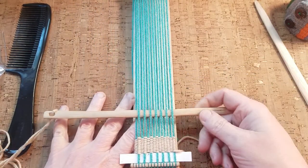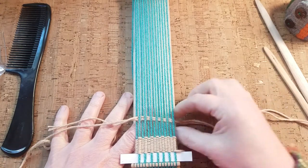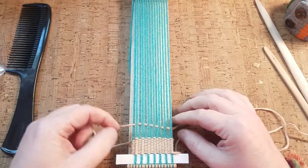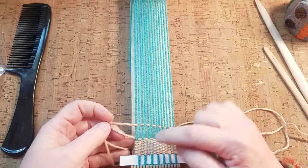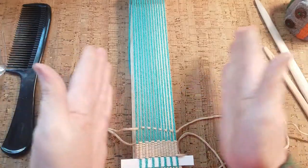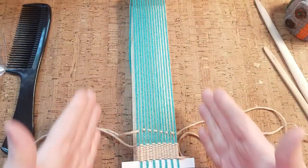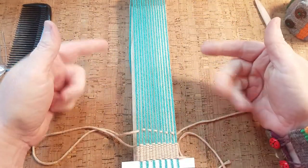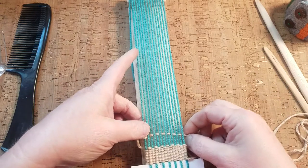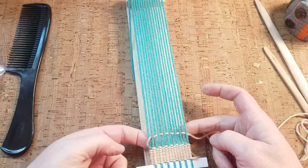I'm going to pull my yarn through, and I don't want to pull it too tightly against the outside warp thread because it's going to squeeze it in the middle. I want to keep a nice even width all the way down the bracelet, so I'm not going to pull very hard — just gently — so it doesn't smoosh it in. Now it's resting up against there nicely.